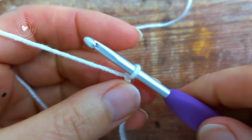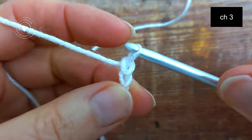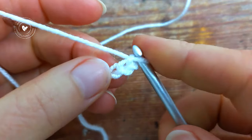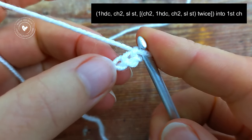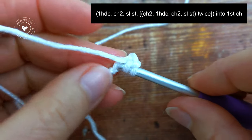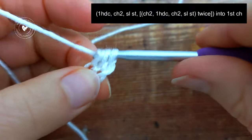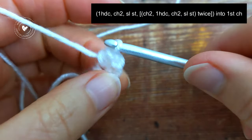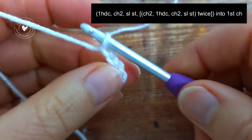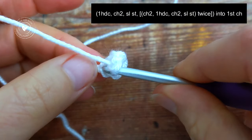To begin, make a chain of 3. Then I'm going to begin working in the first chain and work 1 half double crochet, then chain 2, and then slip stitch back into that first chain.